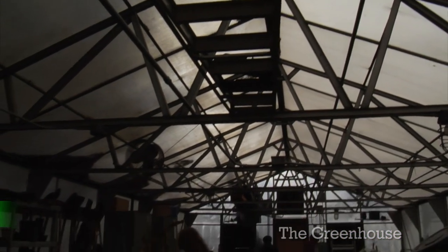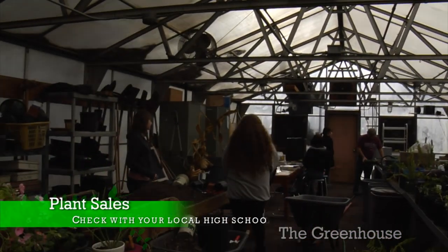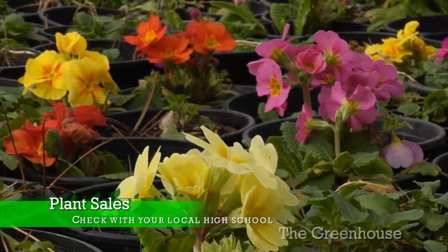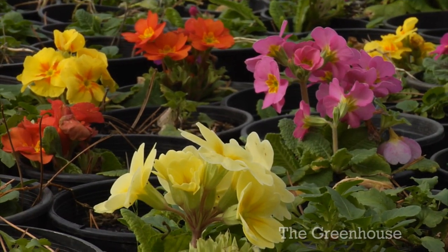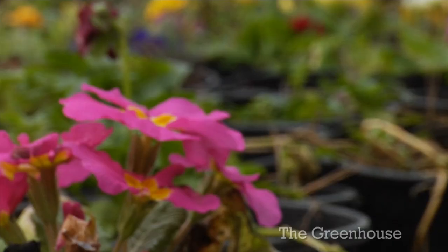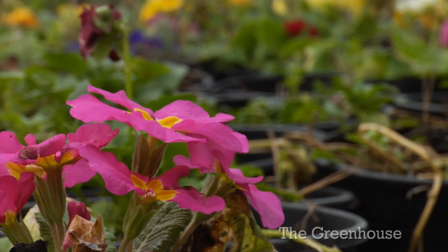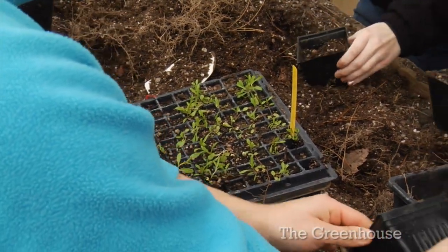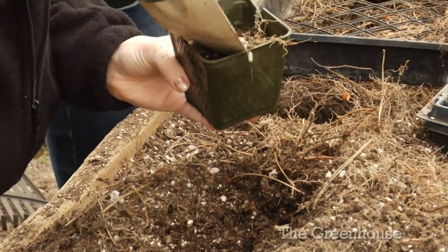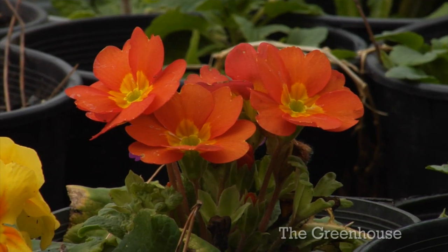Before we go, let's talk about the plant sales we have here at the greenhouse at Fort Vancouver and other Vancouver high schools. Horticulture students are learning how to cultivate and care for plants, and when it's time to harvest, you can reap the rewards. The flowers, vegetables, and other plants we grow are high quality and cheaper than the big box stores — plus, you're supporting local kids. Check in with the closest high school to your home to see when their sales are happening.